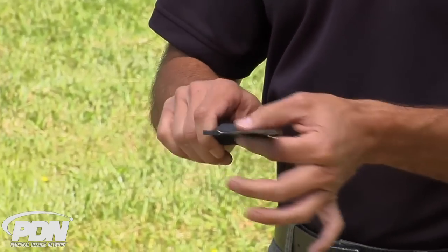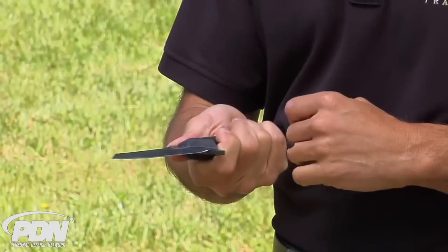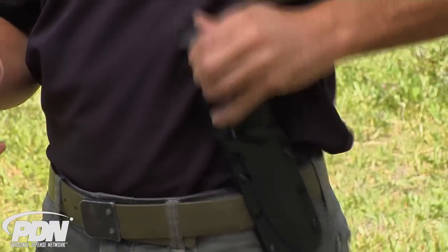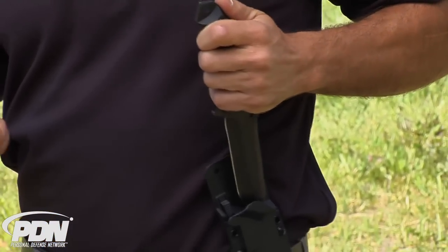It's very solid, very heavy blade, but it also has a very thin and comfortable contoured handle that will allow me to get a great grip on the knife either strong hand or even with a reverse grip as I come out with my weak hand here as a support tool or secondary defensive tool.